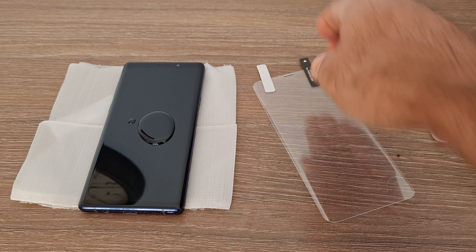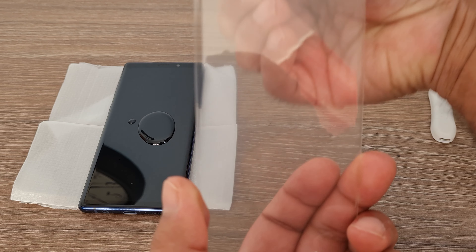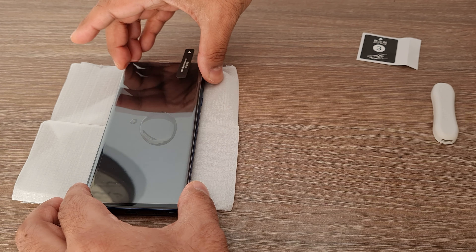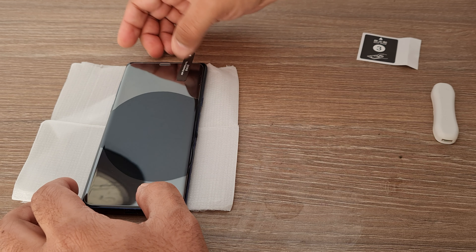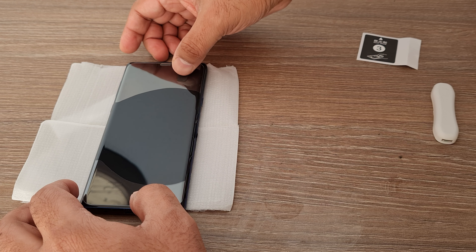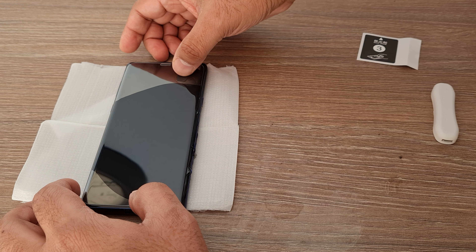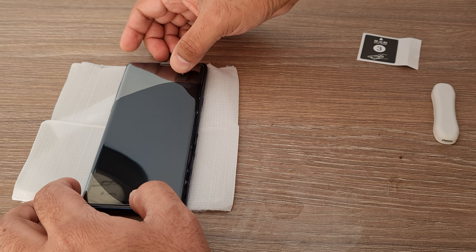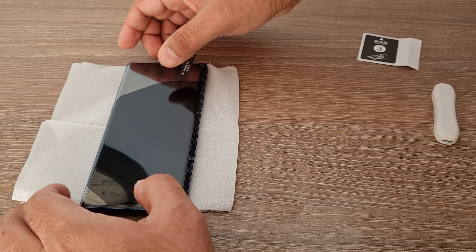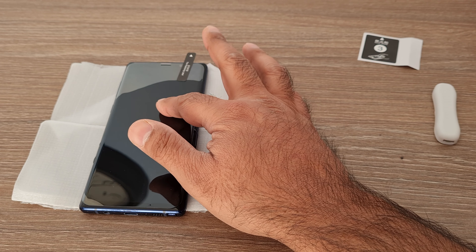Now it's time to peel off both plastics so the glass screen protector sticks on the mobile. As I paste the glass protector, the glue starts spreading. Sometimes it takes time to spread, so I would suggest you try to spread the glue in small drops all over the screen first. With the movement of the screen, the glue should spread all across between the mobile and the glass protector.